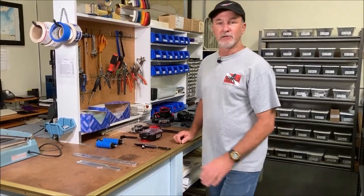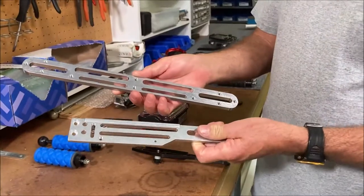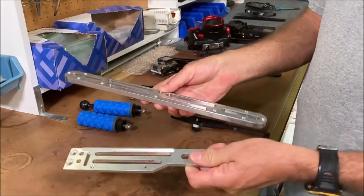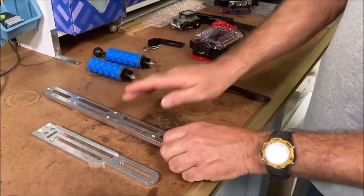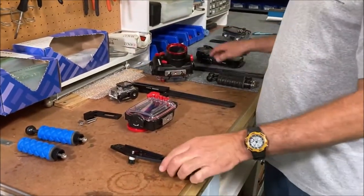Hi, Ken here, and today we're going to do a video on the five trays that we make here at Ultralight. All of our products are made out of aircraft-grade aluminum, locally here. We take them, anodize the black coating on them, and get them ready to go.